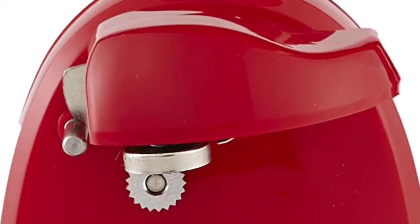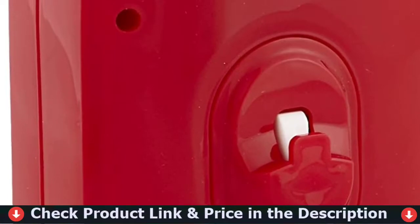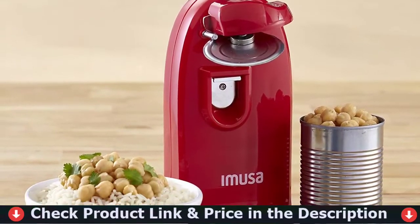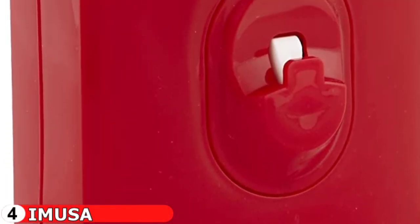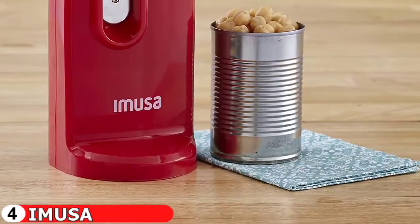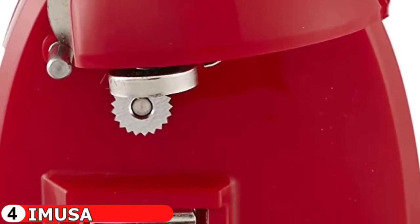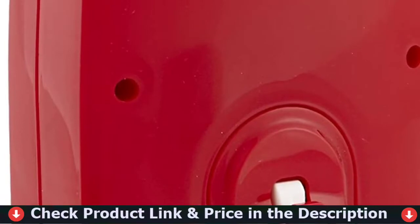Fourth pick is the Amusa USA Electric Can Opener. The Amusa can opener is an essential kitchen gadget used to open cans with ease. This small and compact can opener has a continuous cutting action feature with an easy push-down handle. It is designed to fit on counters underneath cabinets, and its cord storage makes it easy to put away after use. The multi-purpose design also includes a bottle opener and knife sharpener, making it an essential piece in any kitchen. Its auto-stop function makes opening cans safe and easy.